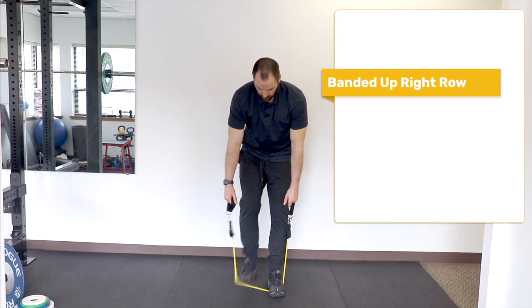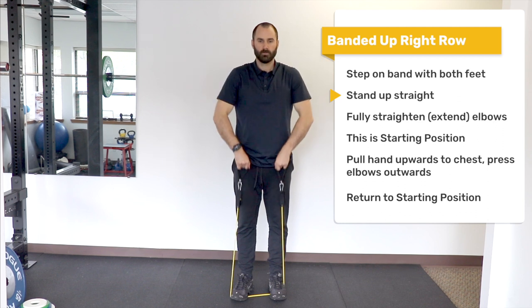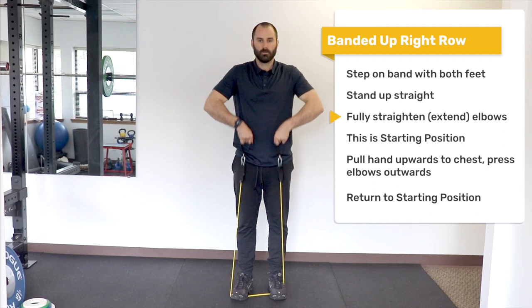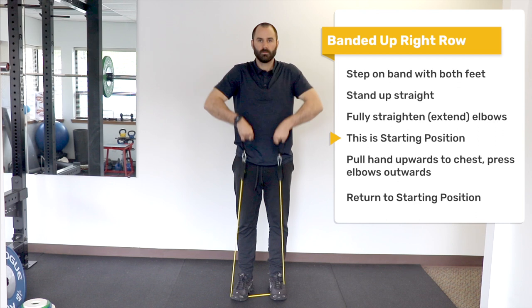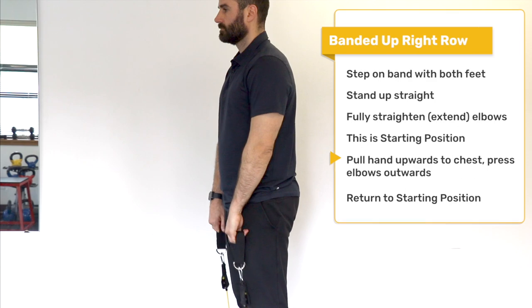Upright row: Hold the band in both hands. Place both feet on the band to anchor it. Stand up straight with your arms fully extended — this is the starting position. Lift your hands up towards mid-chest, pressing the elbows out simultaneously. Return to the starting position.